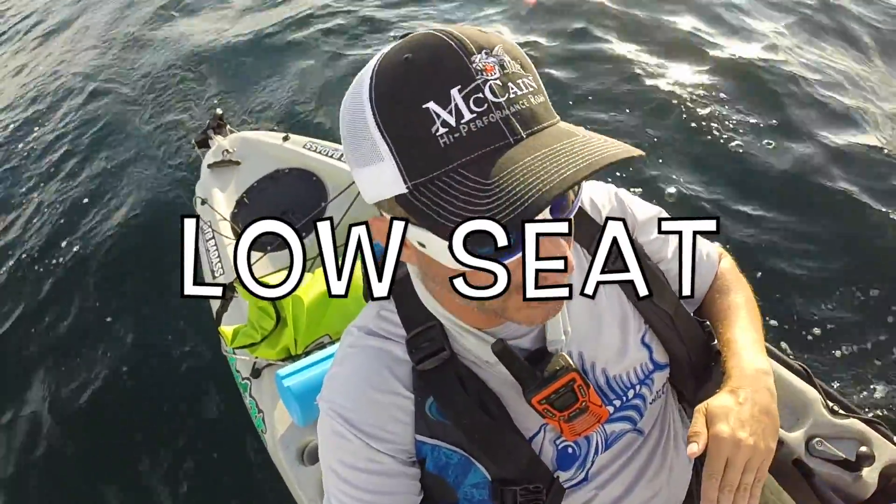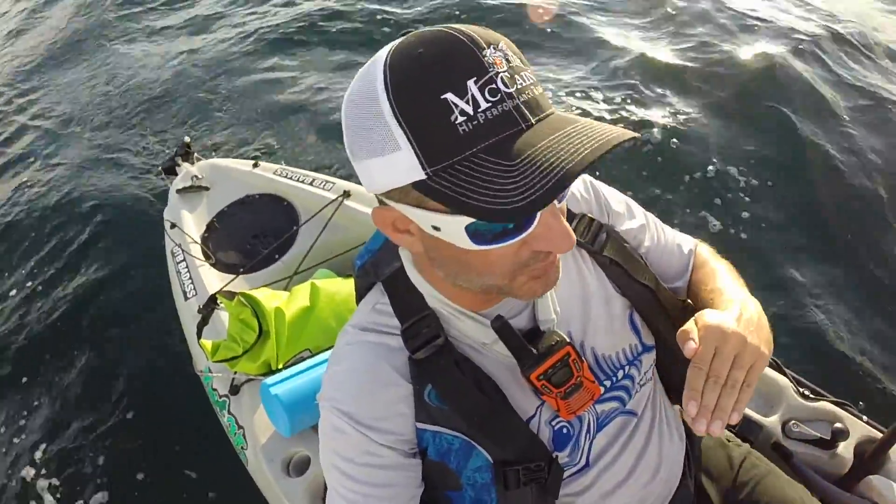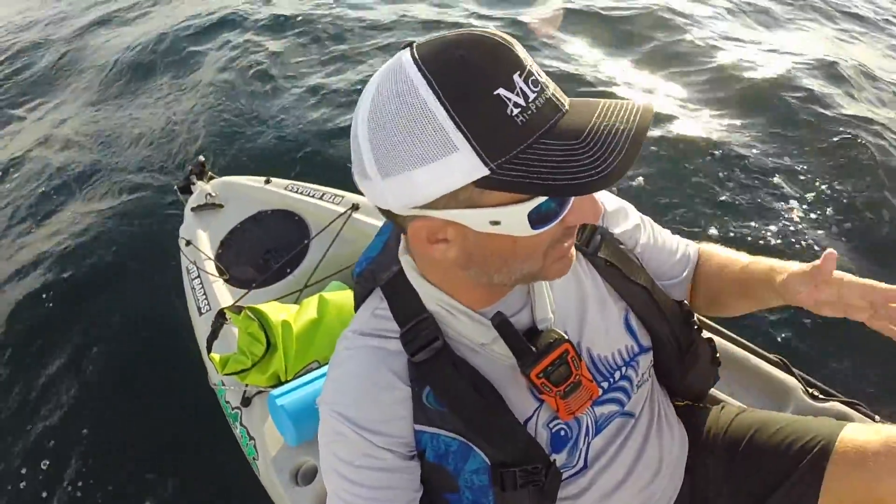Also when I go BTB, I keep my seat in the low position to lower my center of gravity. I put it up high on the flats. Out here, I like to be low down into the boat — it gives me a little more of a secure feeling, keeps my weight low, especially if it's choppy.